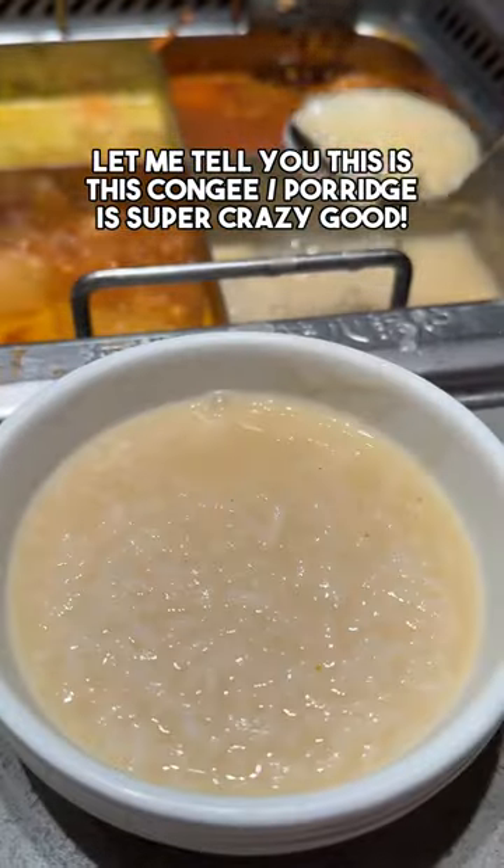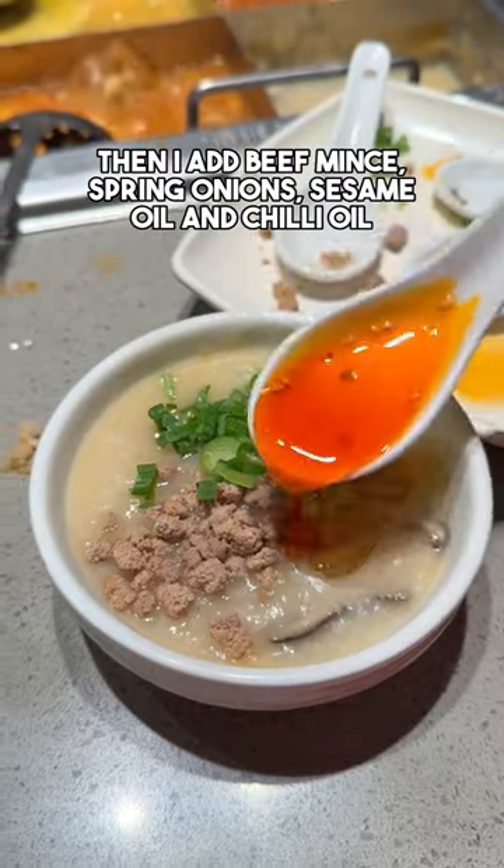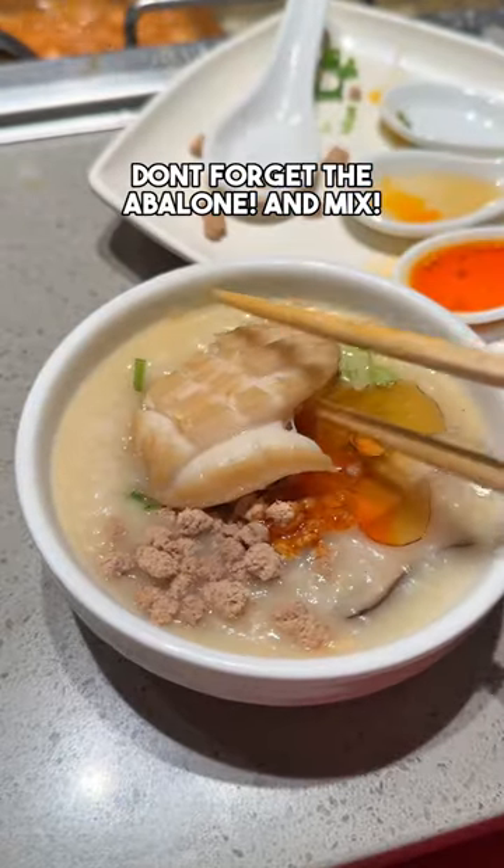Let me tell you, this congee is super crazy good. Then I add the beef mint, spring onion, sesame oil, and chili oil. And don't forget the abalone, and then mix.